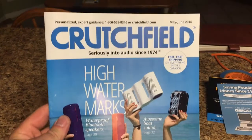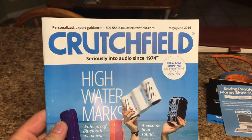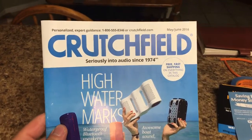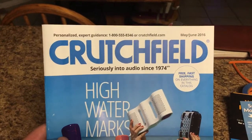I have to show you my latest toy that I picked up. This is an official unboxing video for my latest upgrade for the truck, and to give you a little hint, it came from Crutchfield.